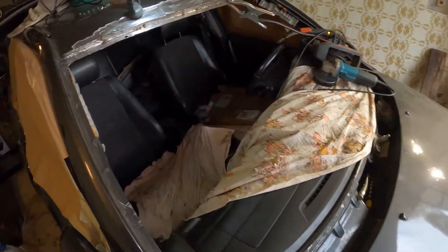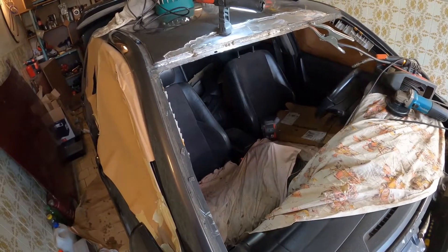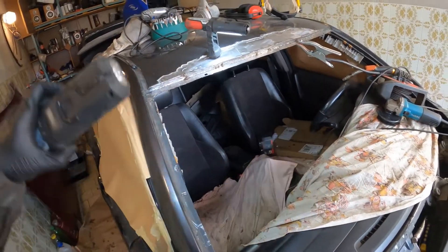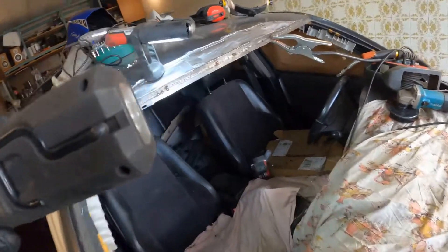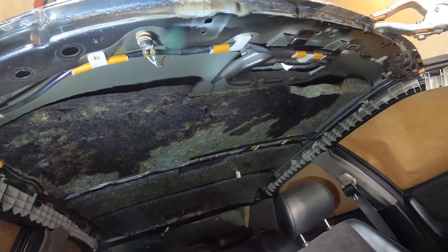I was welding along, everything was fine, and then a burning smell appeared. I started to look around and there was definitely some smoke lingering. The sound insulation had caught fire. Nice.